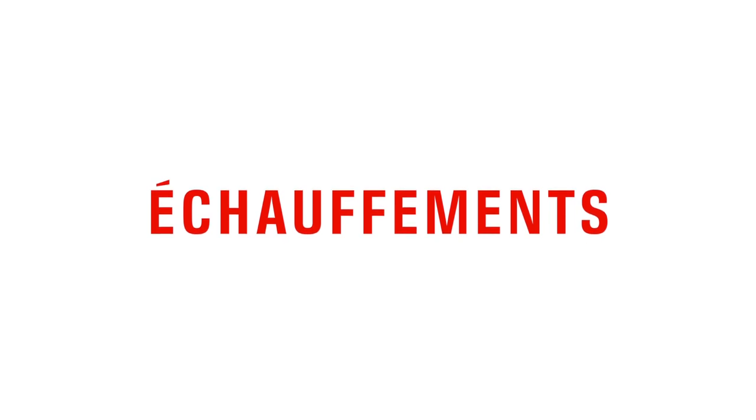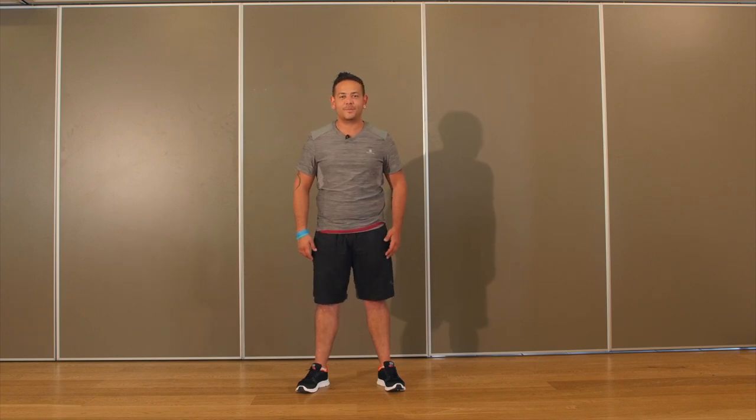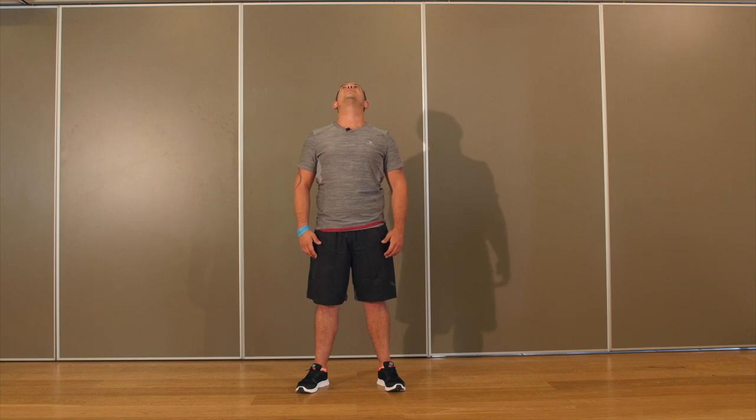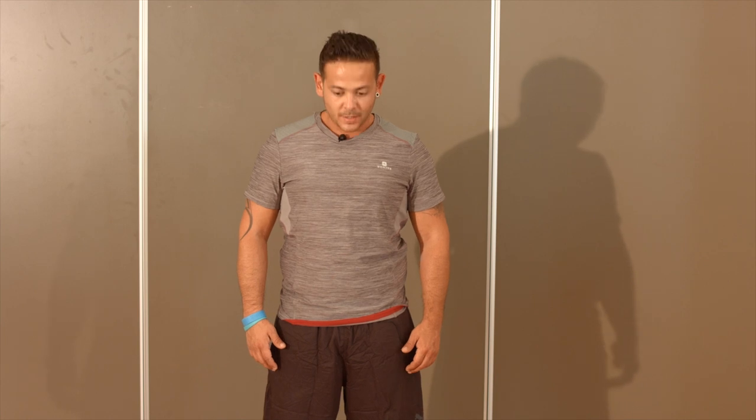Bienvenue dans votre deuxième séance. Nous commençons notre cours par un échauffement. L'échauffement sert à préparer les articulations, à échauffer le corps en douceur. Nous allons commencer par échauffer notre nuque. Vous allez effectuer un mouvement de tête de bas en haut en limitant l'amplitude sur les premières répétitions. Effectuez à peu près 10 à 15 répétitions de ce mouvement.